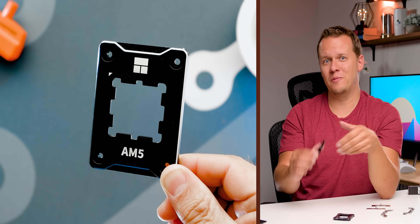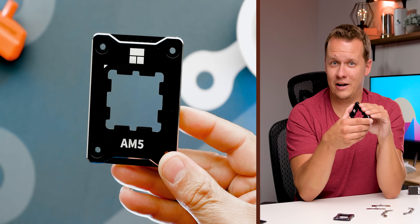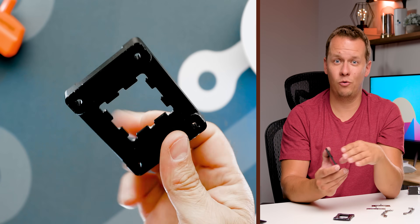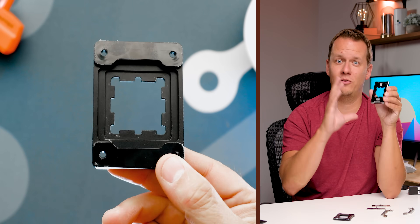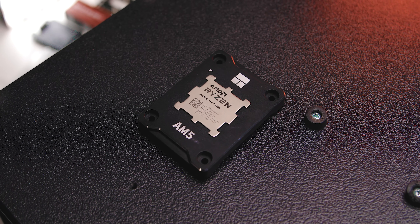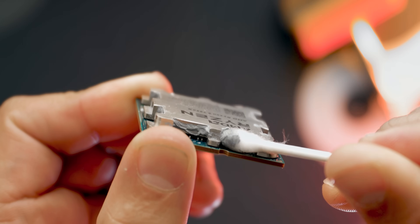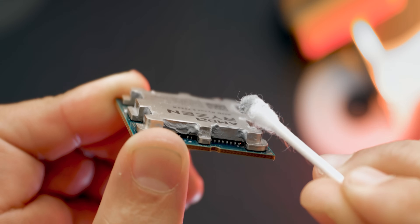There's also the AM5 contact plate that a couple of manufacturers are pushing right now. We tested and retested, even used the offset mounts in conjunction with it — and it does absolutely positively nothing. It doesn't harm temperatures, but in no way did it improve temperatures either. It does do one thing well: protect the processor sides from any thermal compound that might spill over, making cleanup easier. And trust me, cleaning an AM5 CPU is a pain.